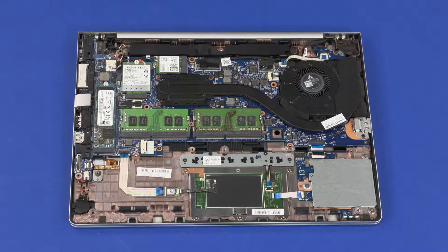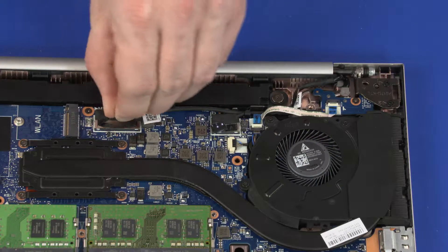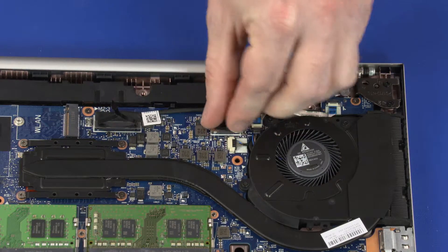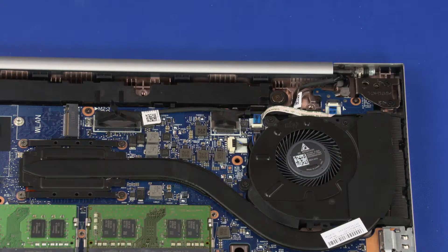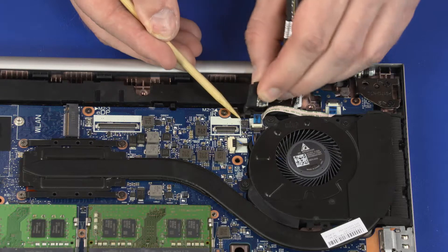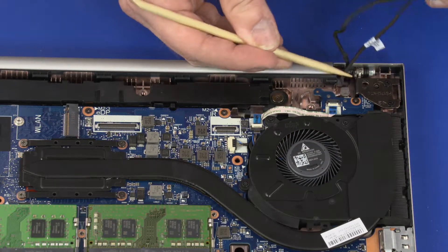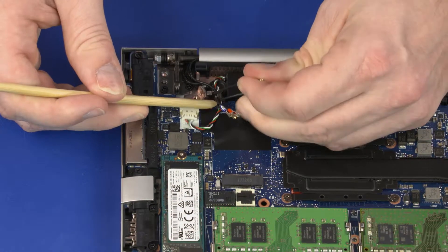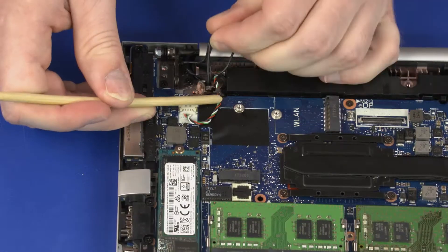Removal. Make careful note of the routing of the wireless antenna, IR webcam, and display panel cables for later replacement. Disconnect the display panel and IR webcam cables from the connectors on the system board. Remove the display panel and IR webcam cables from the routing channel on the top cover. Remove the wireless antenna cables from the routing channel on the top cover.